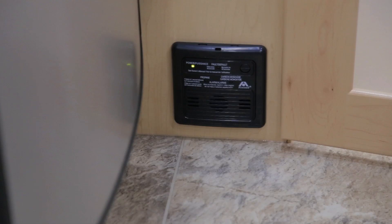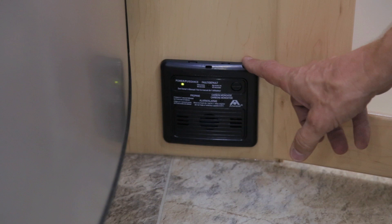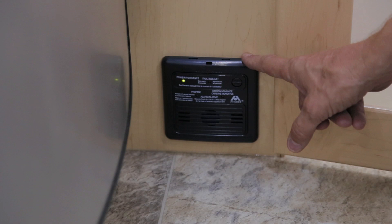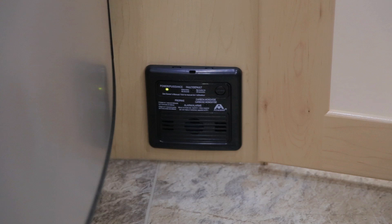The third safety feature is the carbon monoxide LP detector, located near the back of the vehicle next to the bathroom door. Ensure it is not blocked by any materials — it will sound if carbon monoxide or LP gas is present. Please refer to your owner's manual for the LP/CO2 detector, fire extinguisher, and smoke detector for additional safety tips.